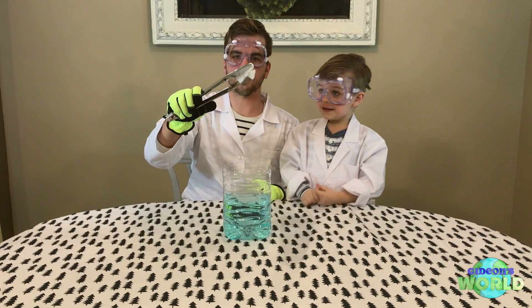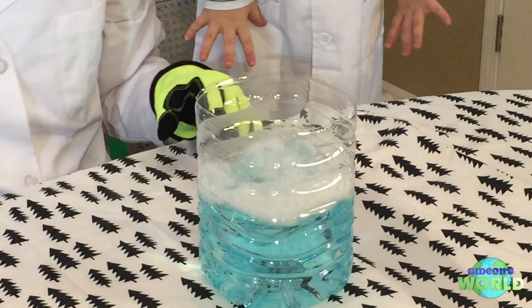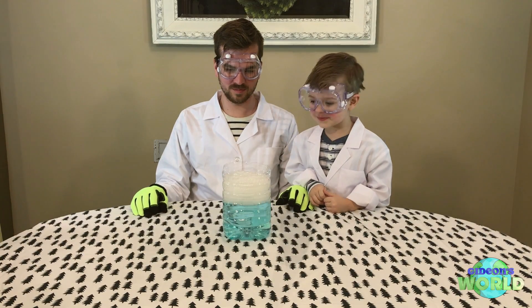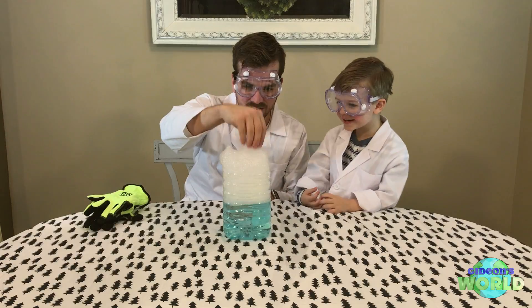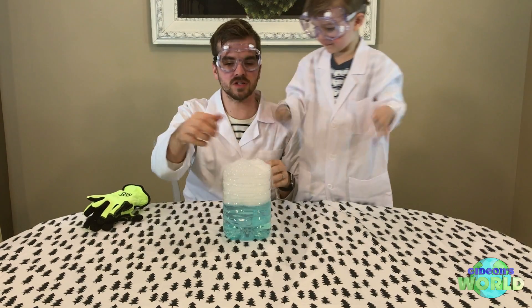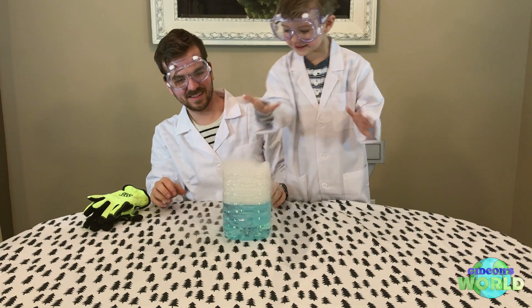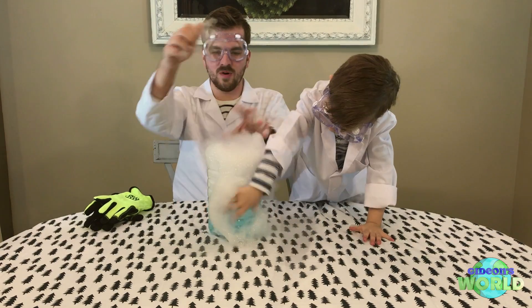Here is our dry ice — see, it's so cold it fogs. Okay, here we go! It's making bubbles. We're only going to touch the bubbles. Watch what happens. We made smoke bubbles! The bubbles are safe to touch with your hands because this is just the vapor from the dry ice, and that's safe to touch. Slap them, grab them!